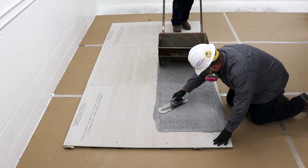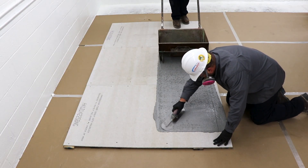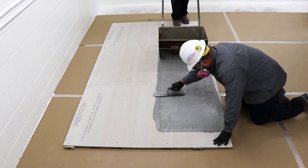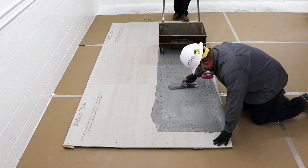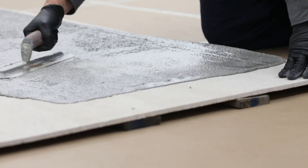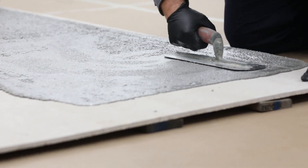After placing a few feet of the product, finishers can start smoothing out any lines, holes, or imperfections left behind. Keep a low angle on the finishing trowel to smooth the material in a steady, circular motion, leaving a uniform surface.